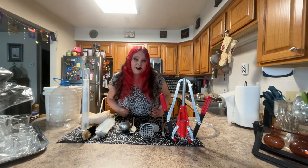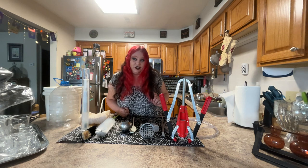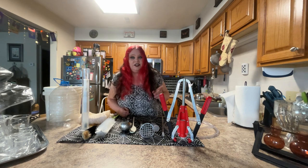Welcome, mortals, to the Countess and Christophe Variety channel. If this is your first time joining us today, you've come to a really great video. If you've ever wanted to make your own wine, this is the video to start with. I promise. Make sure you stick around to the end to catch all the fun happening here in the lab and catch every step.